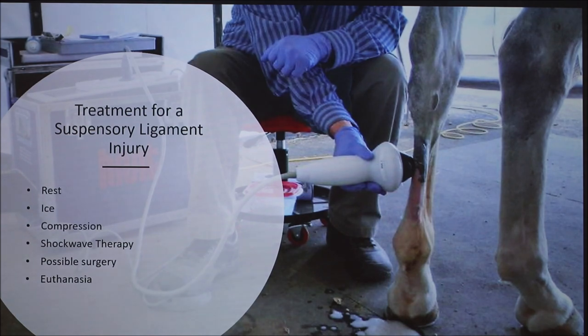The treatment for a suspensory ligament injury, regardless of severity, is always going to include rest, ice, and compression — just like if a person were to tear one of their ligaments. Shockwave therapy is also an option. The problem with ligaments is when they tear, they don't grow back in perfect striations, which makes you susceptible to re-tear. Shockwave therapy has been proven to speed up the healing process and help the ligament come back stronger, making it less susceptible to re-tear. It's pretty new and there aren't many studies on it, but we were recommended to do it at Purdue Animal Hospital.